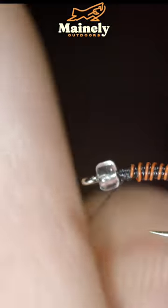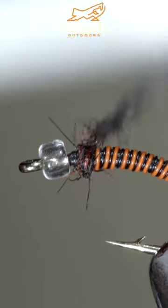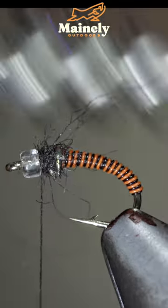Create a dubbing noodle, wrapping a small amount just in front of our wire. And of course, brush it out to give it a nice buggy look.